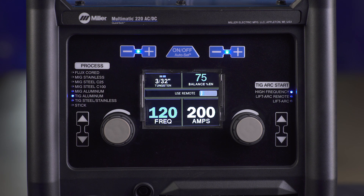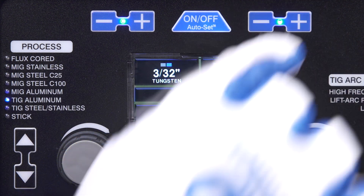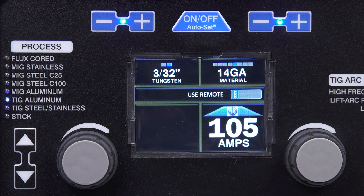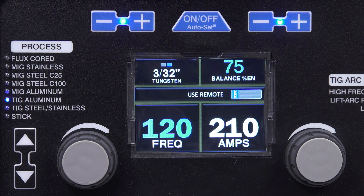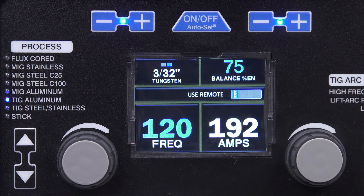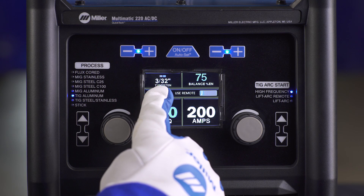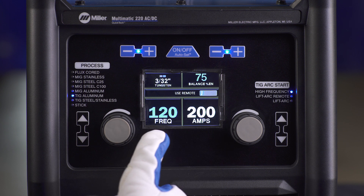Lift arc is not available or recommended for TIG aluminum. If Autoset is on, the button will be illuminated. In Autoset, select the tungsten diameter and material thickness — this adjusts your machine to a weldable parameter. Turning Autoset off enters you into Manual mode to manually set the amperage. As a guide, a parameter chart is inside the side door. Manual mode in TIG aluminum offers tungsten size selection, balance, and frequency adjustments.